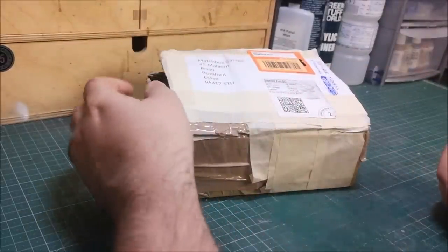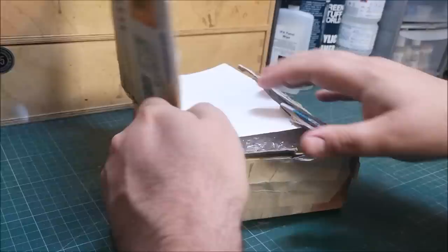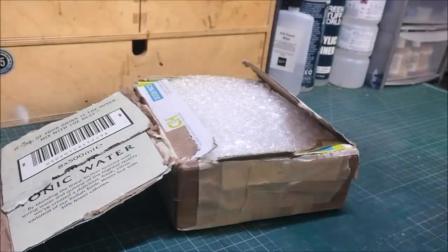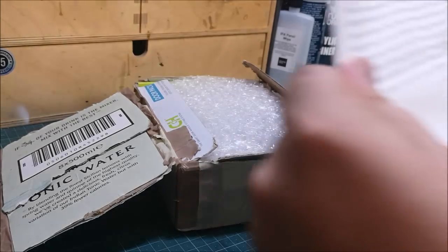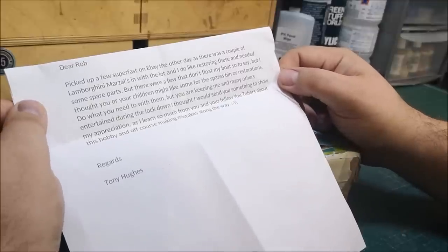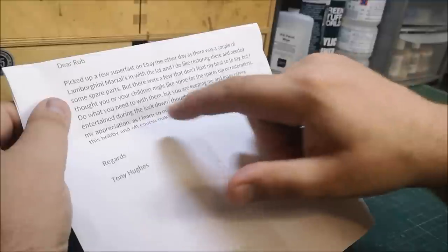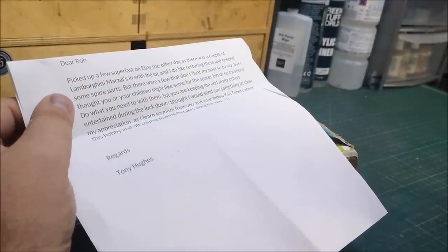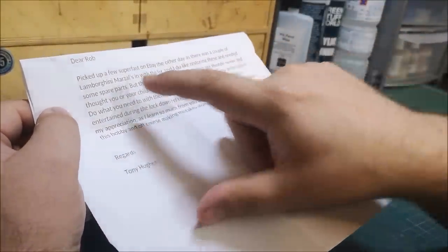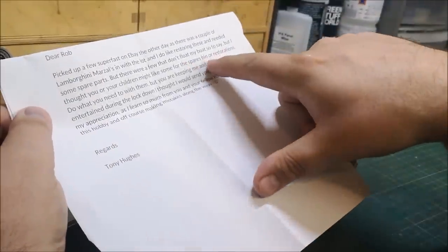Welcome back to another Matchbox Garage unboxing video. Here we have — I've just kind of cut around the top — it's from our friend Tony Hughes, and we do have a note. Dear Rob, I've picked up a few Superfast on eBay the other day, as there was a couple of Lamborghini Marsals, which are one of my favourites, in with this lot. I do like restoring these — I think I've restored at least two of these now, and one of them has almost 200,000 views. I needed some spare parts, but there were a few that don't float my boat, so I thought you or your children might like some spare bits for the spares bin or restorations.